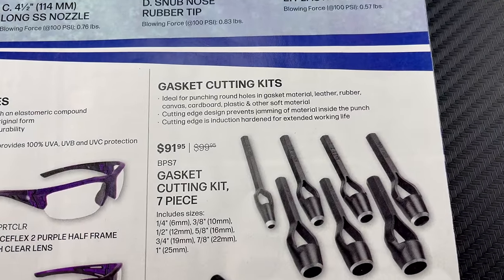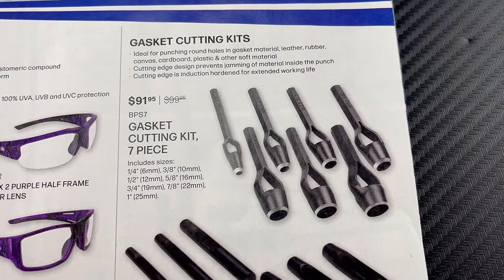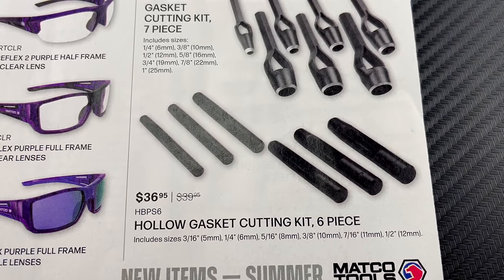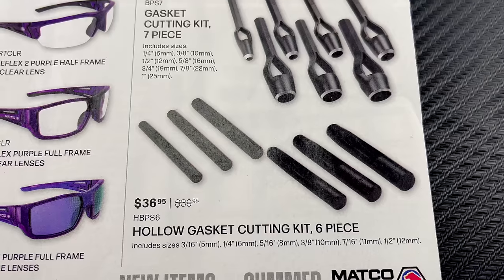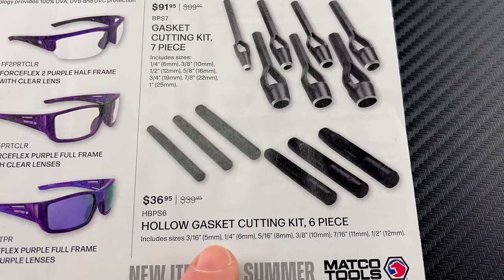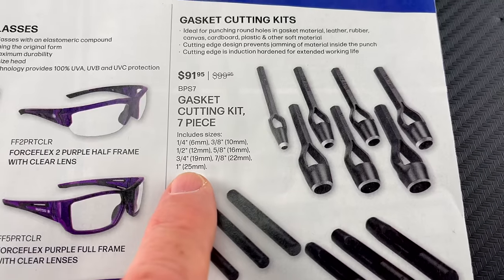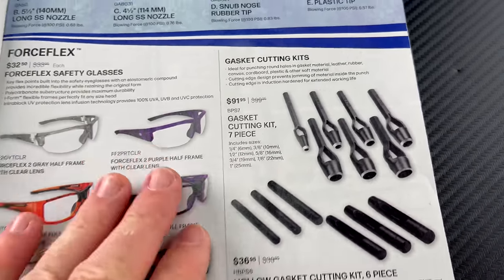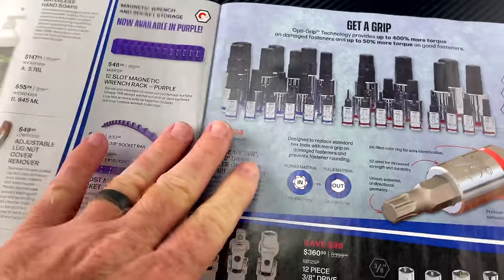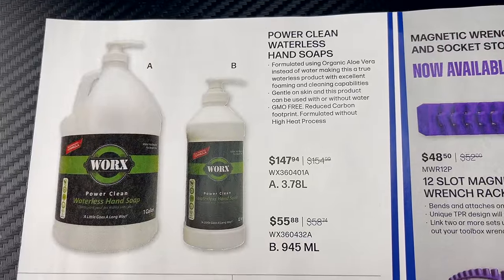There's a gasket cutting kit — a seven-piece set for $91.95 — and a hollow gasket cutting kit, six-piece for $36.95, with the sizes listed. Pretty cool if you're cutting your own gaskets; it's nice to have something like that.